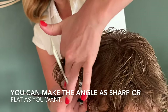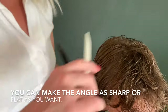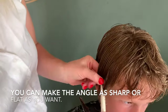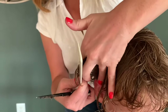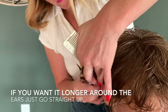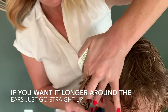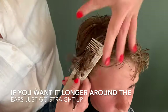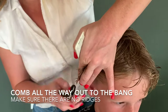Same thing over this ear — I'm going to angle it in a little bit so it's just shorter around the ear. You can make this angle as sharp or as flat as you want depending on how much shorter you want it around the ear, or you can go straight up depending on what look you want. Make sure you're grabbing those bangs with it so it all flows together and you don't have any ridges.